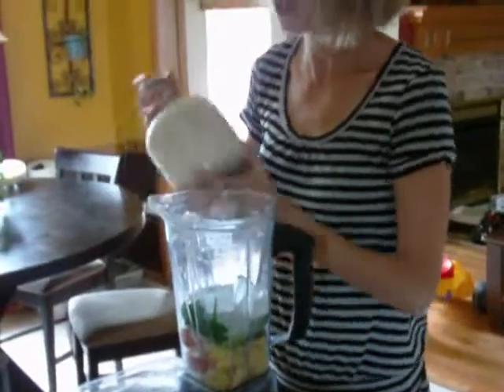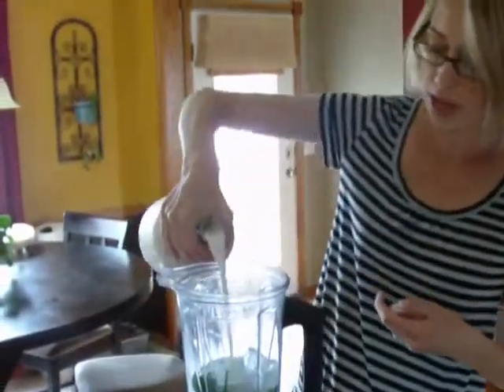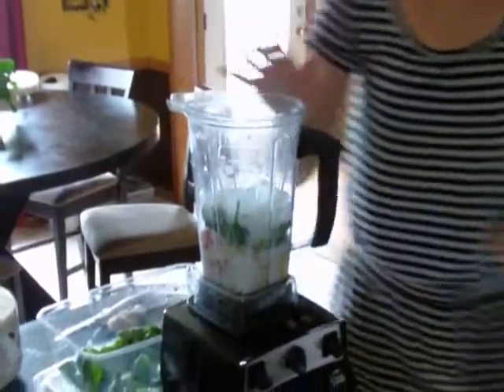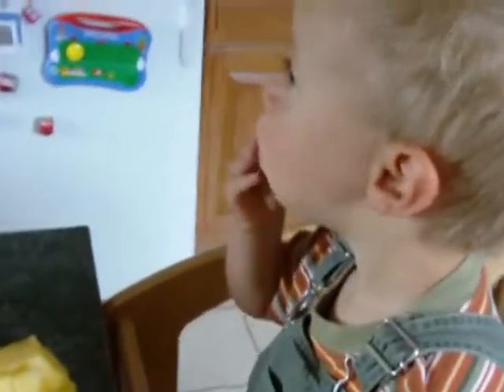This is just the homemade almond milk, so I'm going to do a little bit of that in there. And I'm going to do a few coconut flakes in there too, just to make it extra tropical.